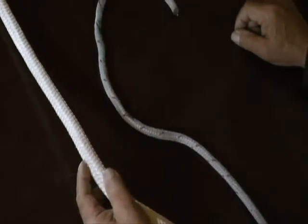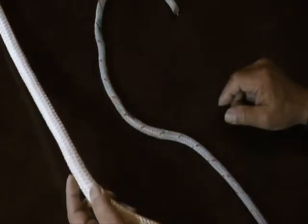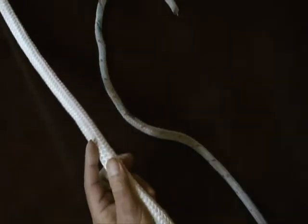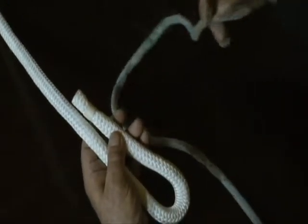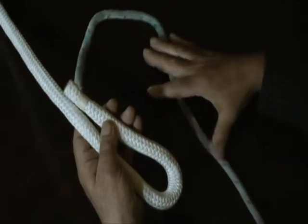Today we're going to be tying a sheet bend. Let's assume that you have two lines, neither one of which is long enough to reach your objective, so you want to join those two lines. The way to do that is with the sheet bend. You can do this with lines of the same size or, like I have here, lines of different size.